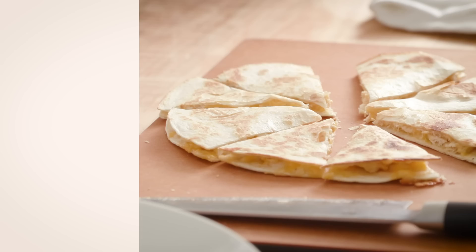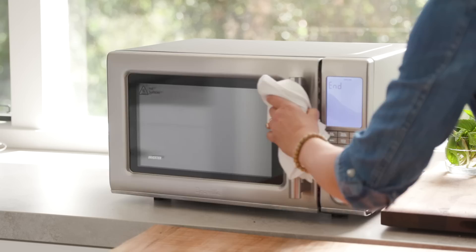Hi, I'm Amanda Haas coming at you from my own home kitchen. I'm so excited to show you my five favorite things to make in the new Breville microwave, which — guess what — is also an air fryer and a convection oven.